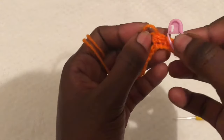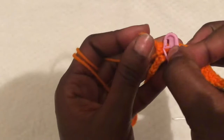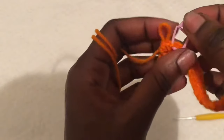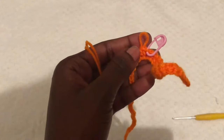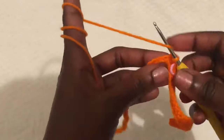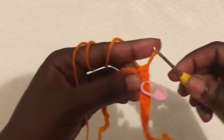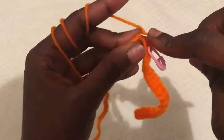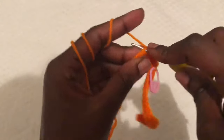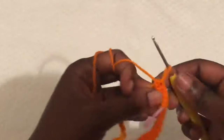After your stitch marker, start working on half double crochets going downwards — that is the body of our skirt. The waistline is made of single crochets, which are 20 in number, and the rest of the body we will make using half double crochets.